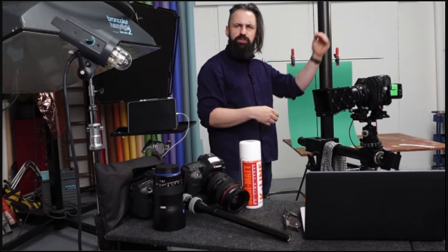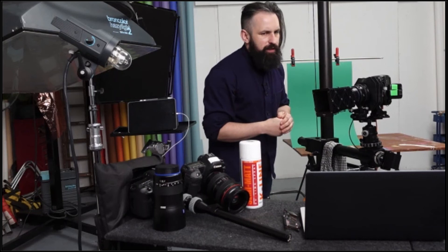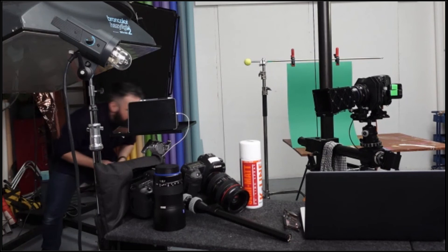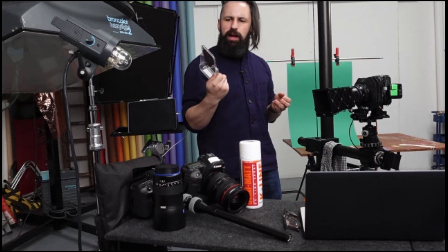Nick asks how I get the white Coca-Cola logo to be so contrasty — is it all masking and editing? No, I don't think it is. The answer costs about one pound: it's a mirror. You get your hard light and just bounce it back in with one of these small mirrors — you need to buy loads in different shapes and sizes.